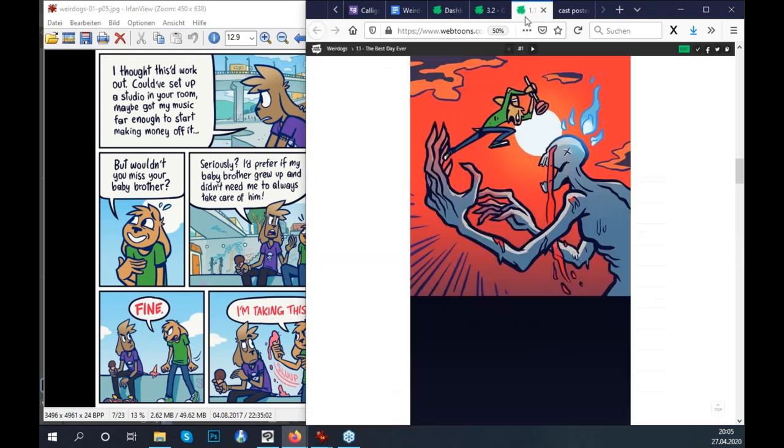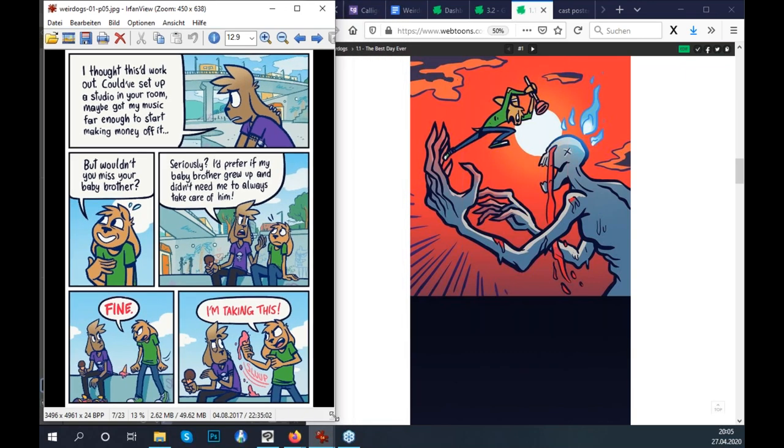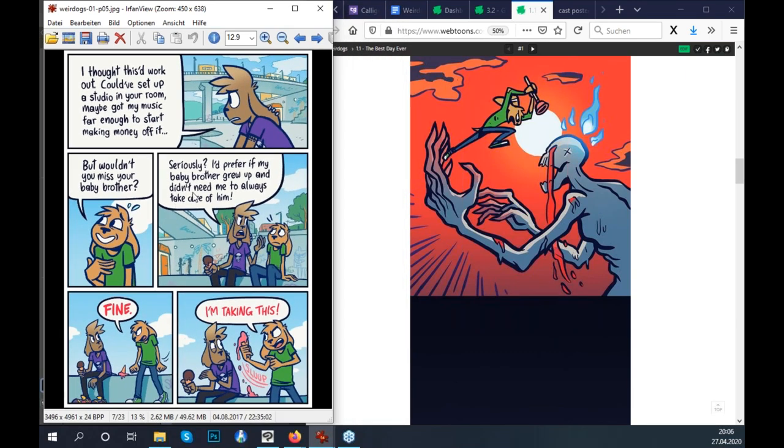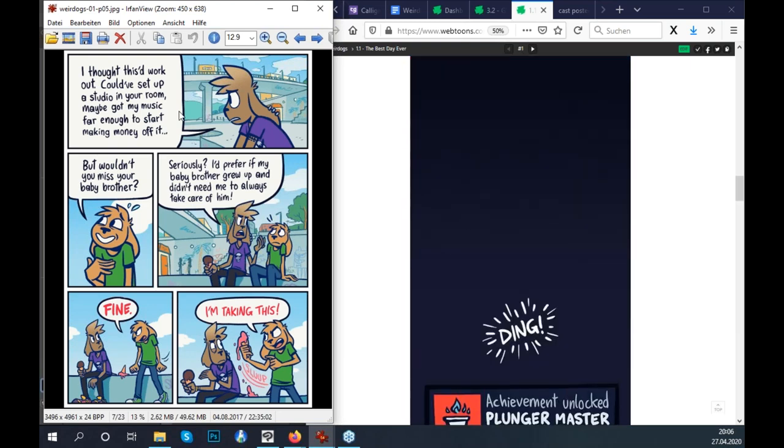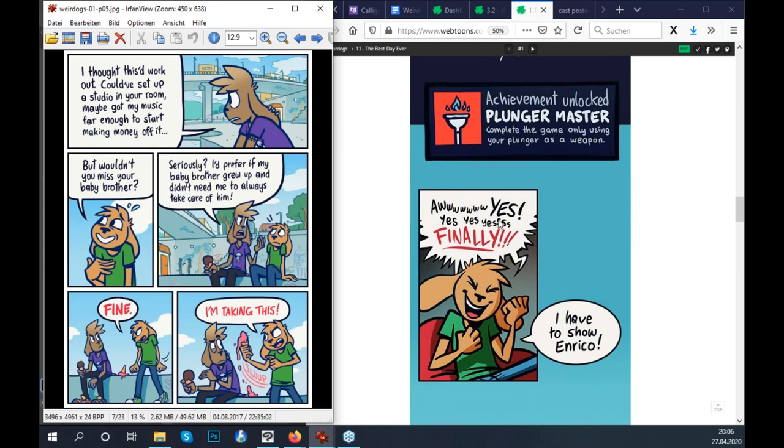The reason I personally start by making a print page and then move on to a webtoon is that on a page, you have multiple panels visible at once. Having a composition with a nice reading flow is a lot easier to start with on a comic page than with a webtoon. A page is more constraining — there are more rules you need to pay attention to compared to a webtoon. So that's why I start with the comic page.